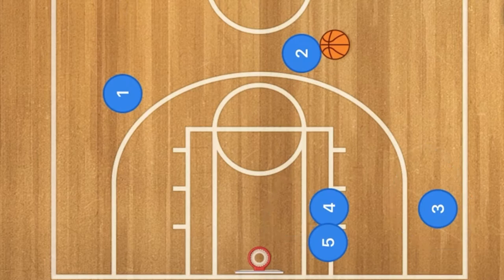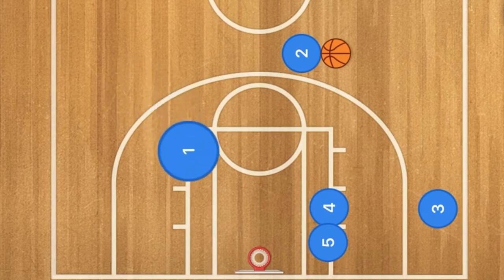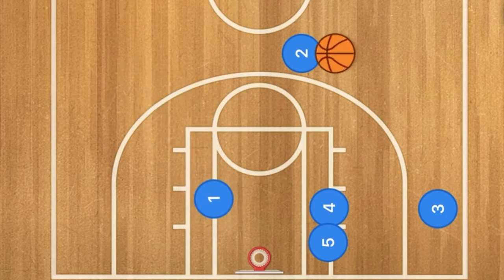With players 4 and 5 sandwiching the defender, player 3 should be wide open for a three-point shot. Another option to keep open is after the screen, player 1 will roll towards the rim, and that's where player 2 could hit him with a pass as well.